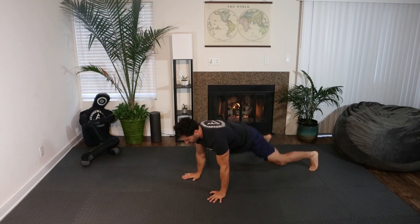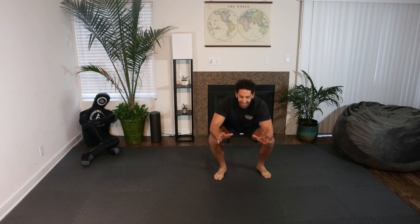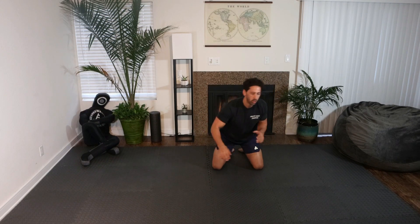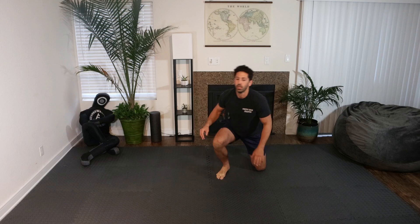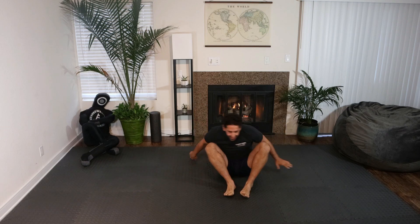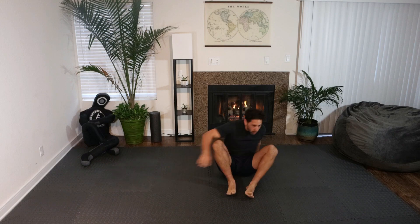Welcome back to Jujitsu Flow. This is going to be a Tabata style HIIT workout. We're going to be going eight rounds of 20 seconds all out, 10 second rest. There'll be a variety of jujitsu movements, no weights needed. We're going to go through the warm-up together, so grab some open space. I hope you guys enjoy, and let's get into it.